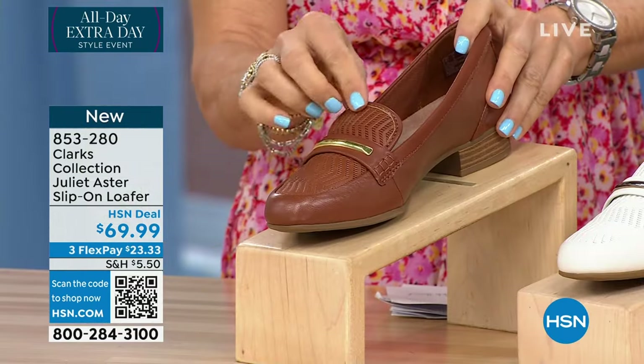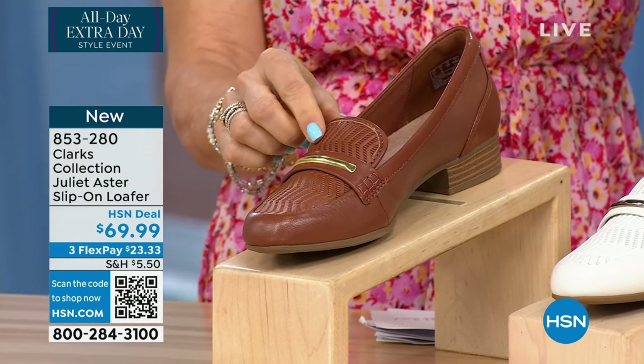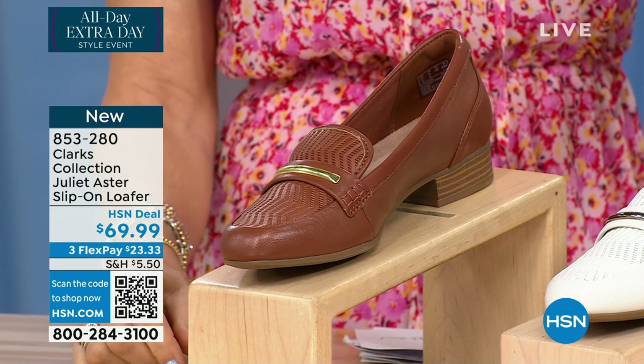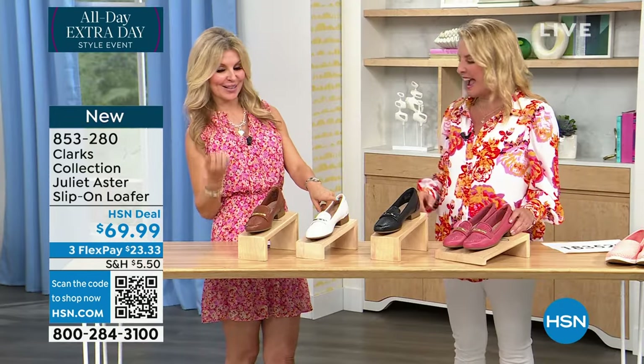The off-white is the most limited, guys. And again, how interesting — what a cool show because this is very different than what we've seen so far. I have mine in the green room, I have the off-white.